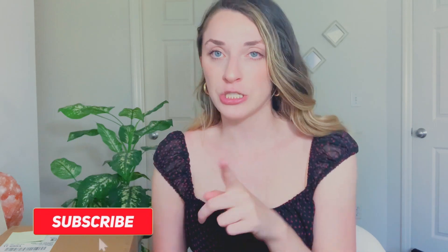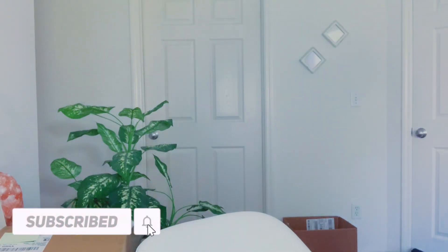Hey guys, welcome to my video! Today I wanted to do an unboxing of my MacBook Pro laptop that I recently purchased. A little bit of a backstory which I'm sure no one cares about, but I'm going to tell you guys anyway. I have the MacBook Air — I'll get it for you guys so you can see it.